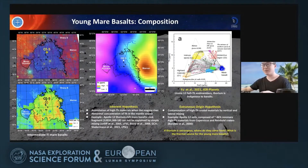Up to this point there are two hypotheses: one is the inherent hypothesis, another is the genesis hypothesis. Based on the work of Fu et al. in JGR Planets, they think that the thorium is endogenous to the mare basalt here, but I think that is far from well understood, and the Chang'e-5 samples will provide lots of information on this point.